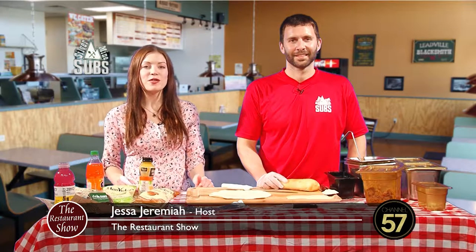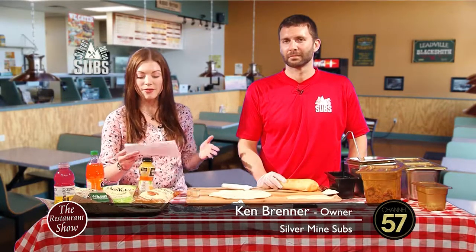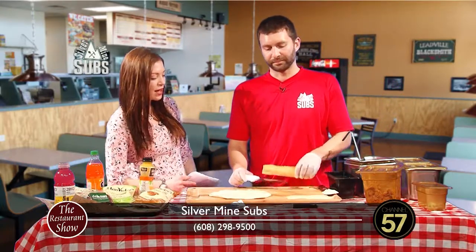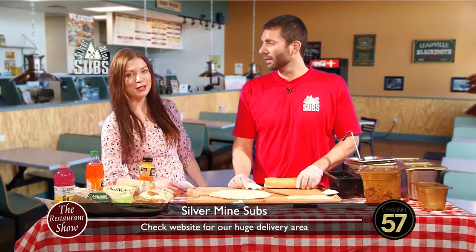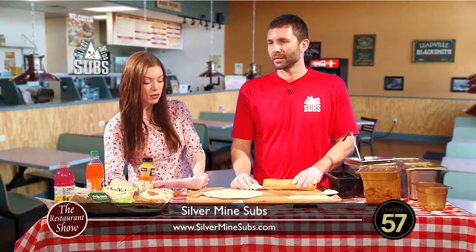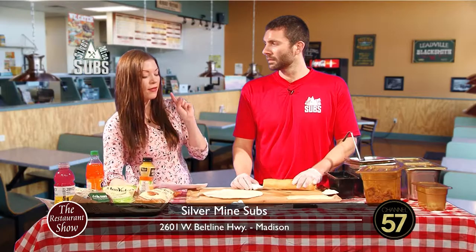Welcome back to the Restaurant Show. If you've never been to Silvermine Subs right off the Beltline, definitely worth the stop. Great place - got breakfast, sandwiches, salads. We're going to do all three today. This is Ken Brenner who's joining us. You're dreaming big - we've got three things to do. Pushing the envelope of the Restaurant Show. We've got a home steak sandwich and also the home steak breakfast burrito.